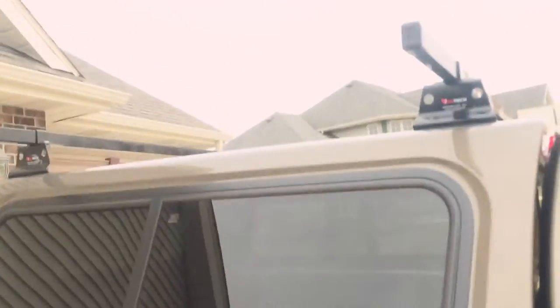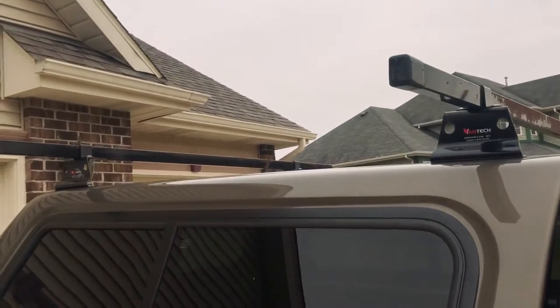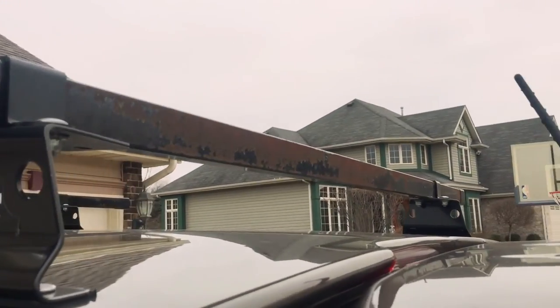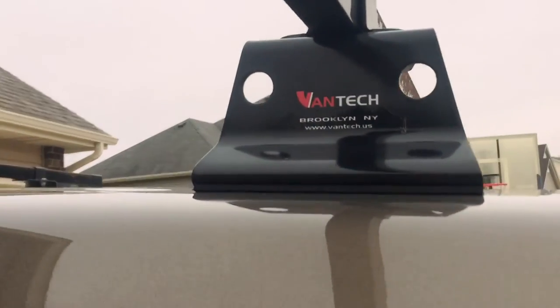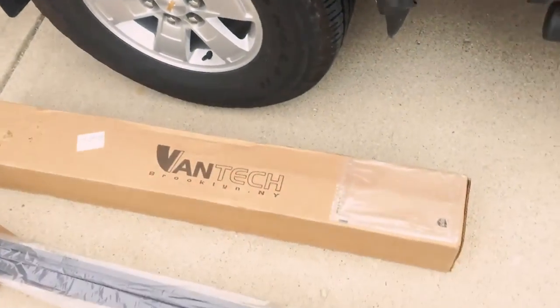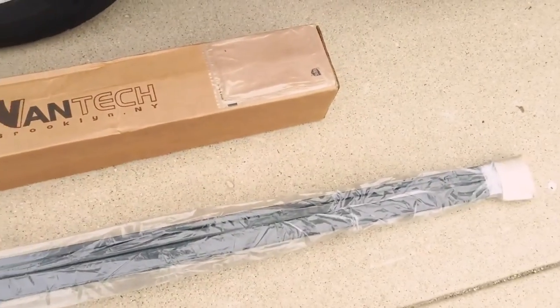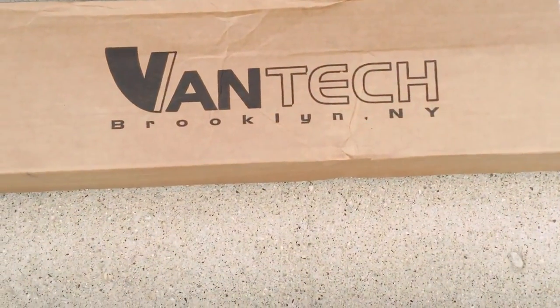I had to pay full price for the aluminum ones, and they told me I would get credit for the steel ones once they receive them — I hope that's the case and not as big a problem as trying to reach their customer service. Vantec, you've lost at least one customer. Ben at Vantec, thank you for acting as a mediator — you did a fine job.